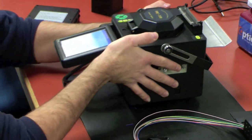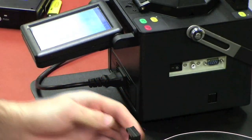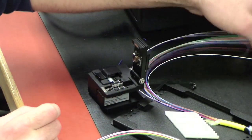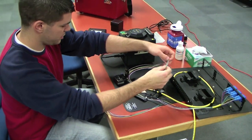I'm going to set this machine down here. We have our high precision cleaver that comes with the kit with the splicer, and I'm going to go ahead and splice my first fiber here, which will be blue.